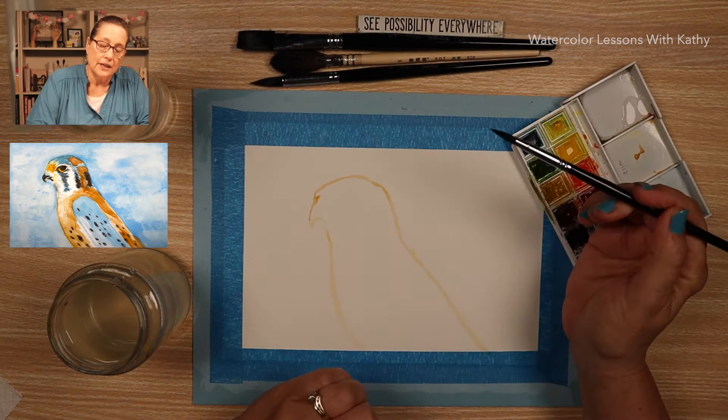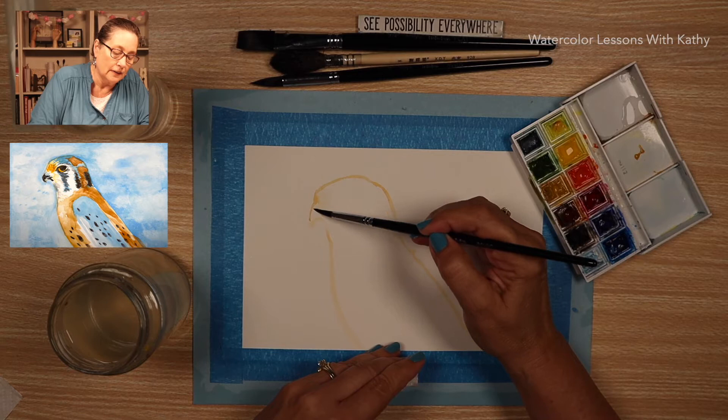Now take your liner brush, just wet it, and soften the lines.